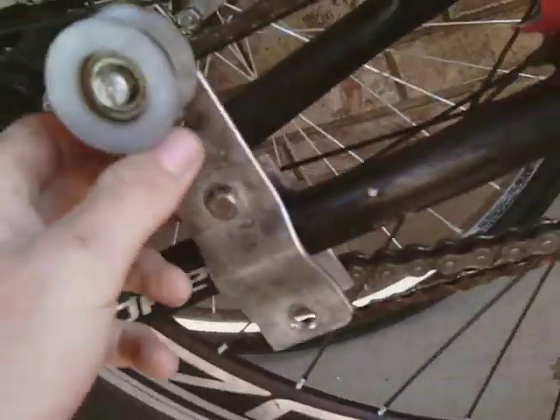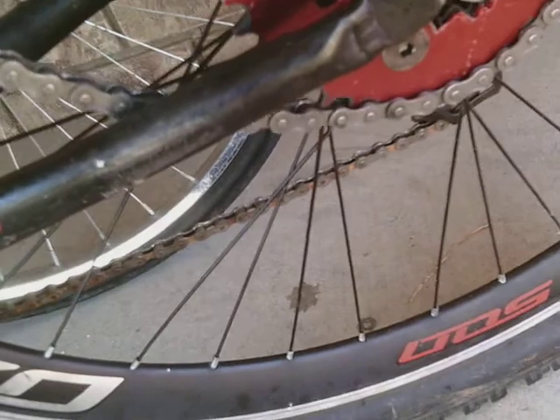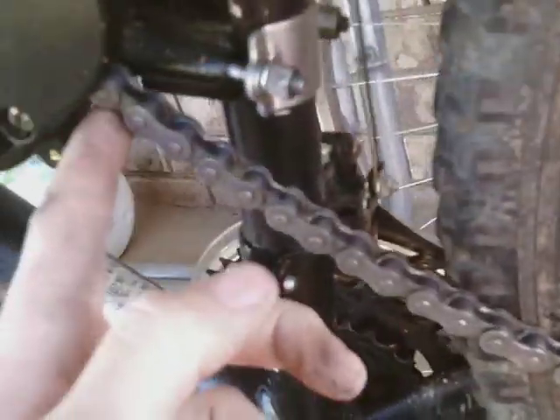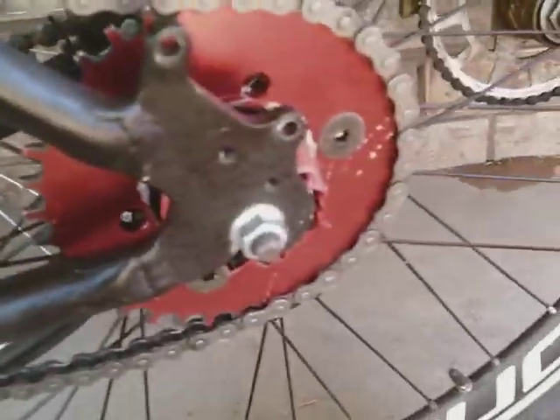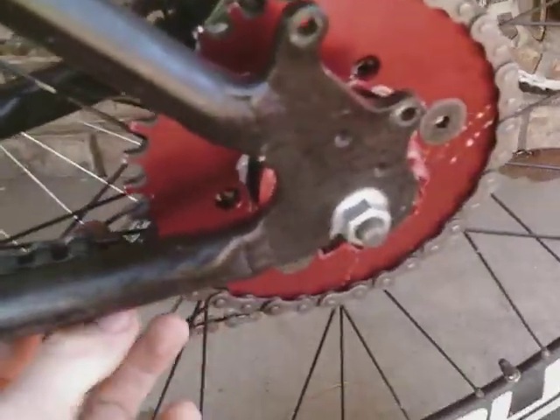So, your chain tensioner is basically to make sure that all that slack — and really I should shorten my chain, but I kind of like it how it works — you want to make sure that it keeps the chain coming out of the engine going straight, and makes sure the chain going onto the sprocket is straight as well. The top part, you really don't have to mess with.